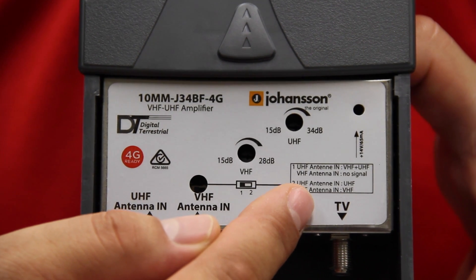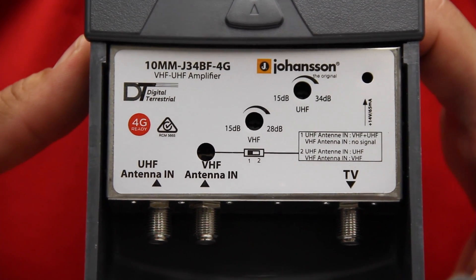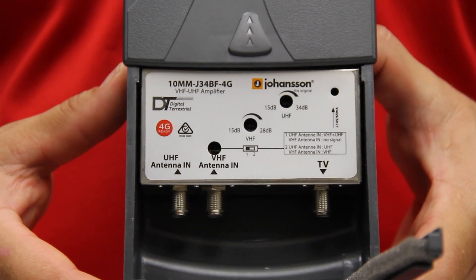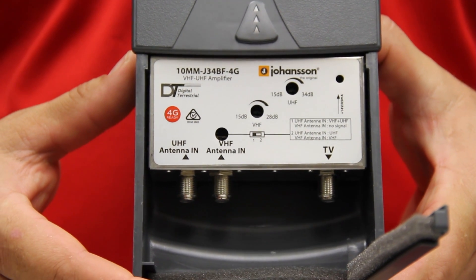It has a separate gain adjustment of 19dB for UHF and 13dB for VHF. To adjust to desired output level, VHF can be sloped output 13 to 28dB or flat output 13dB to 28dB.